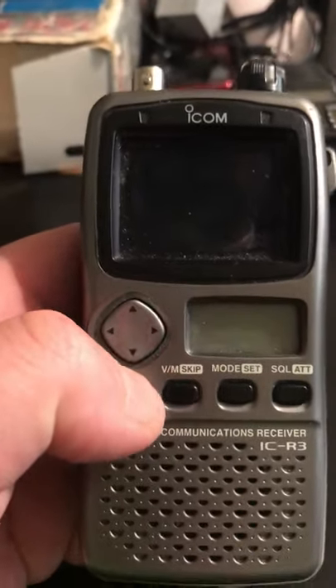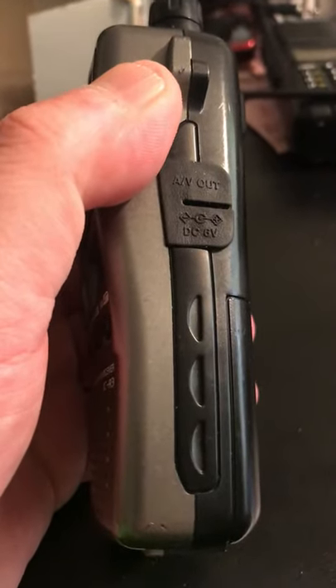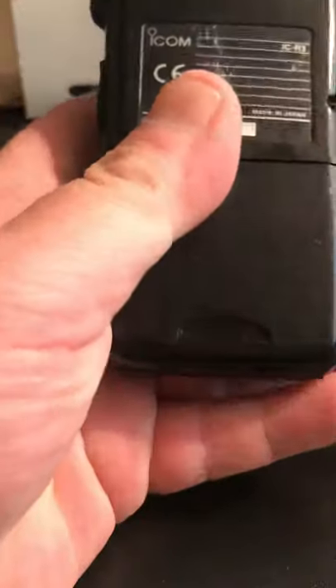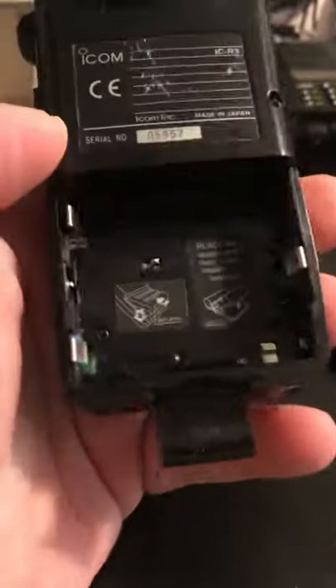It can also receive television broadcasts and be used for amateur TV. There's a function button, an AV out, a DC six volt power input, and a carry strap — that's the ICOM ICR3.